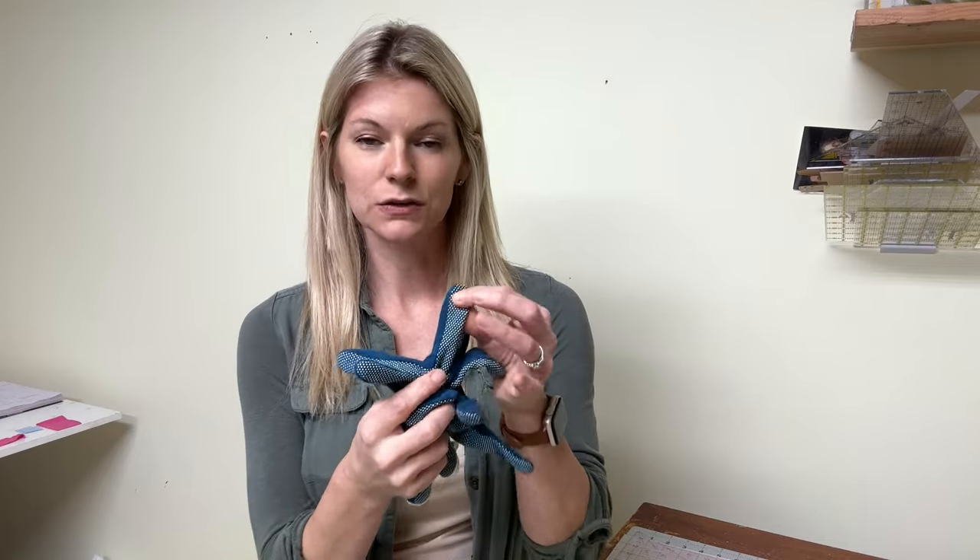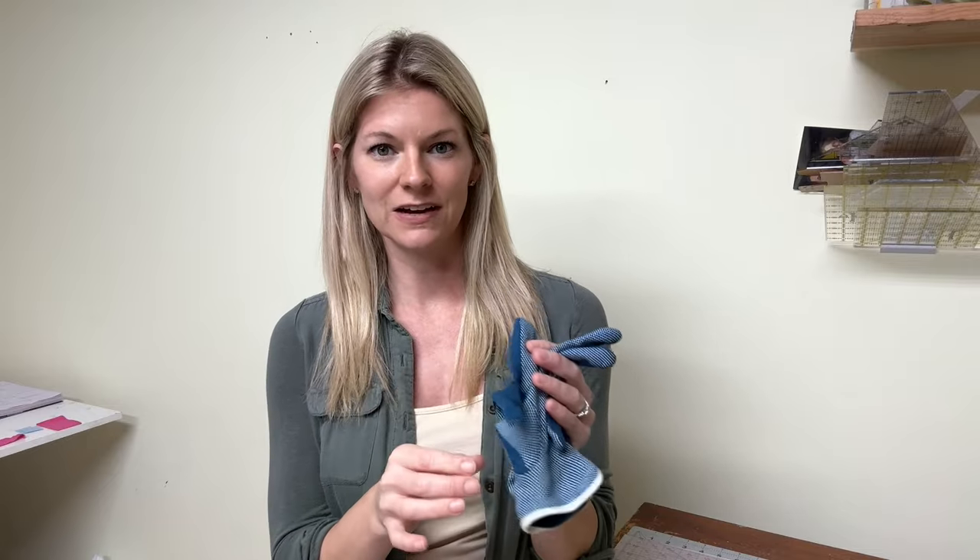Before we get started, one of the main things that you're going to need other than your walking foot is some quilting gloves. These are something that I didn't know about when I first started quilting, but it makes all the difference. Quilting gloves are designed with these little gripping dots to make it easier to hold on to your quilt for free motion quilting and even using your walking foot. Definitely invest in these — they're maybe eight or nine dollars. I'll leave a link in the description box below, but they're totally worth it.